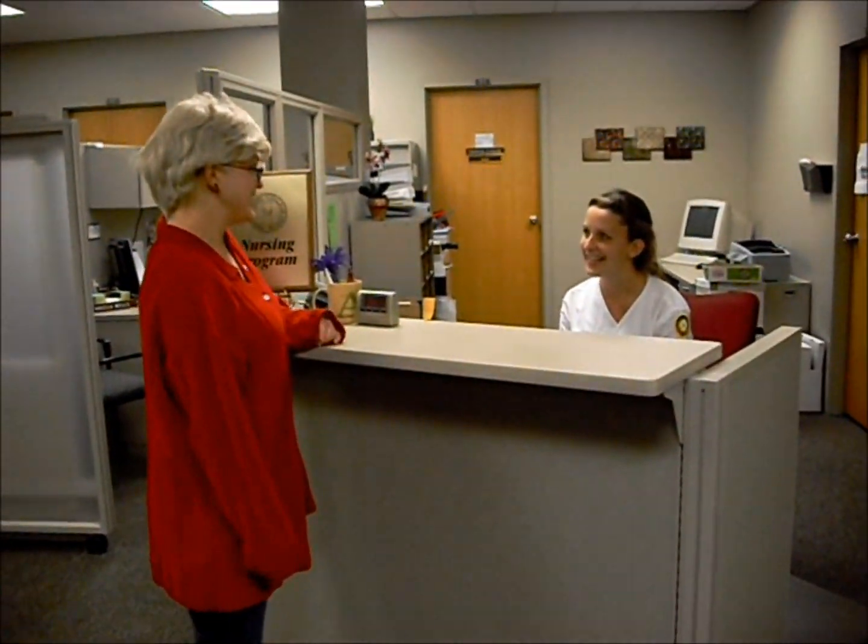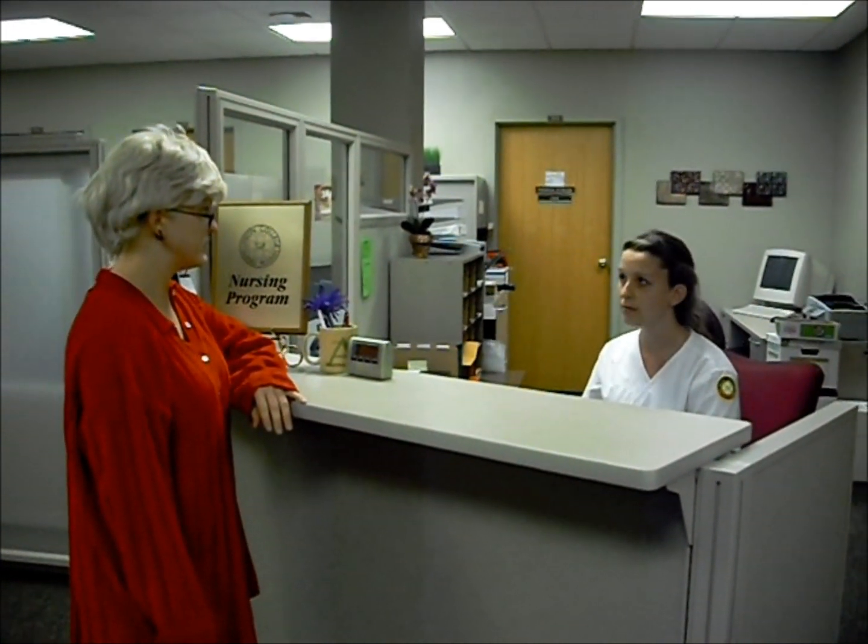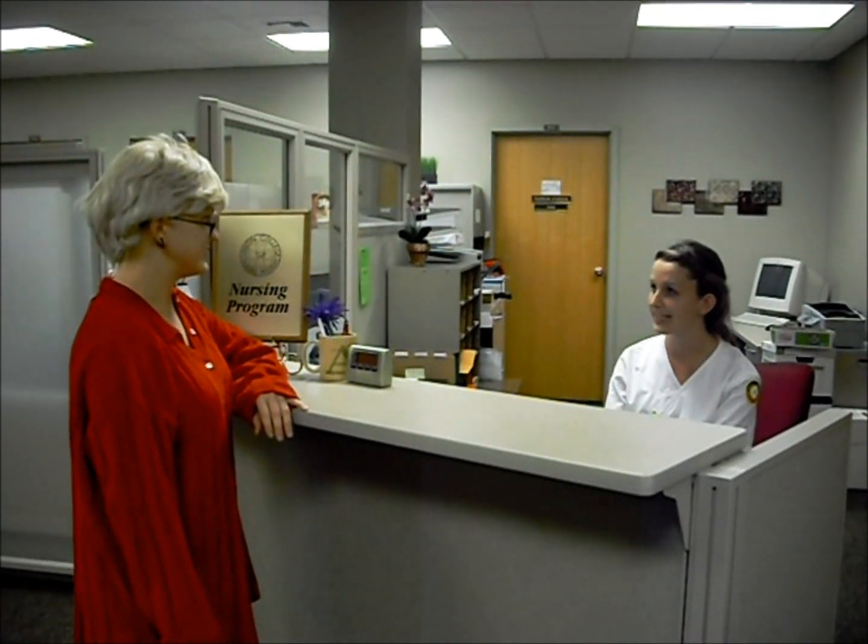Good morning, Shirley. How are you doing today? I'm good. I have an appointment at 1 o'clock today. Well, I can take you back into the room, and we'll get you ready to see Nurse Elizabeth.